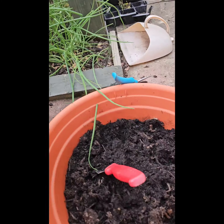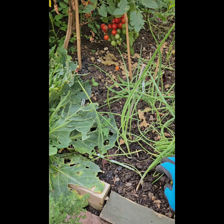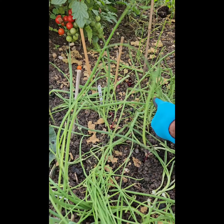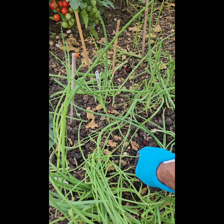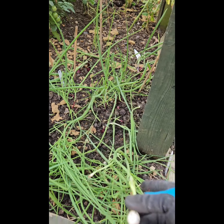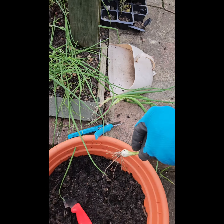I'm just picking the ones that are big enough, going around searching and pulling onions. That's a little onion bulb right there — let's stick it back in.